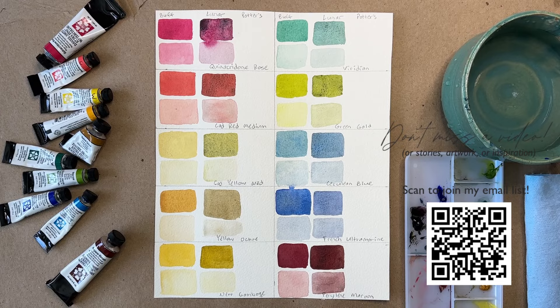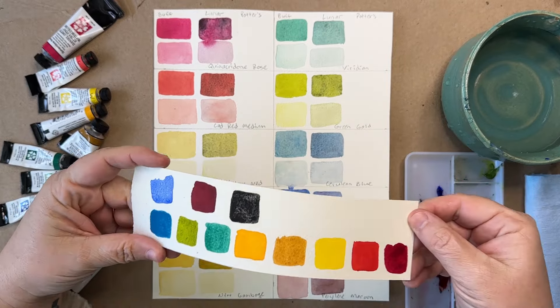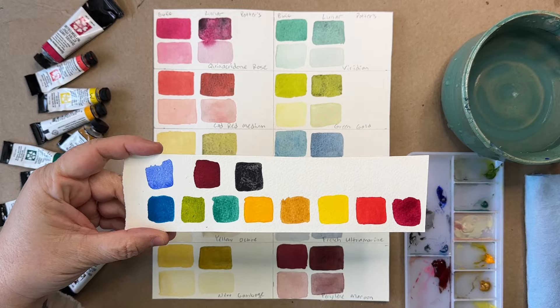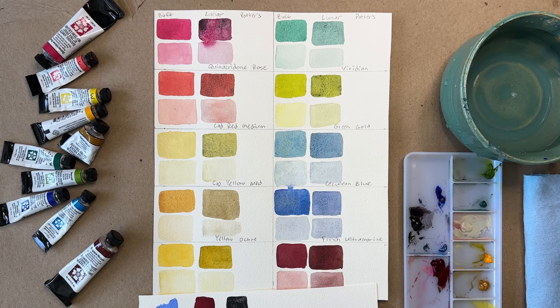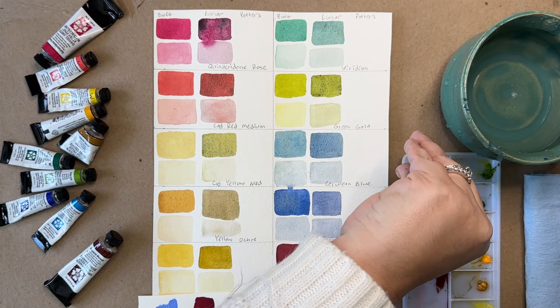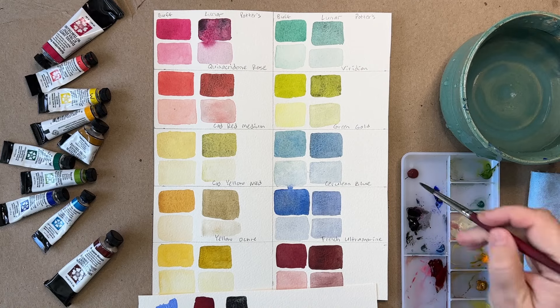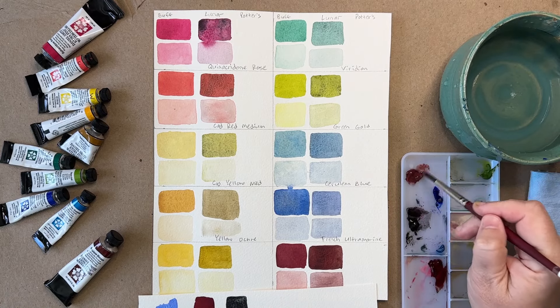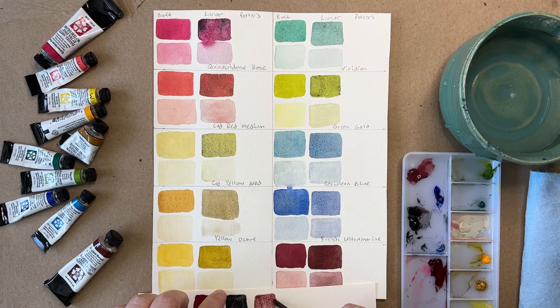I'm finishing up this color swatch page with Potter's Pink. This was a suggestion by a viewer named Christy, and I'll link the original video in the description below, where she told me that Lunar Black, which I did last week, and Potter's Pink, which I'm doing this week, can give you some amazing granulation in your paint colors. You can see the row of Lunar Black from last week has a ton of granulation. So now I've got Potter's Pink on my palette and I'm going to mix it with the same 10 colors I did last week. But here's what it looks like on its own on the scrap paper.